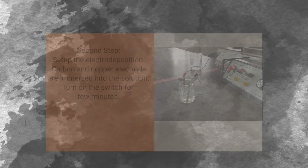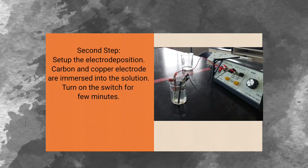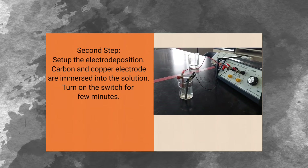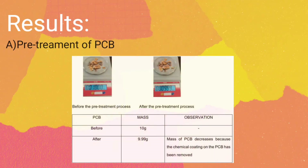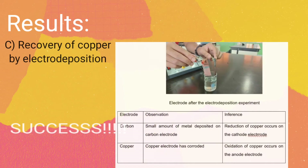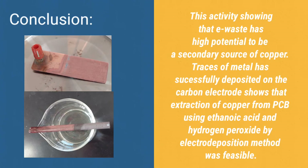After that, we set up the electrodeposition cell by connecting the carbon and copper electrodes to the power supply with connecting wires to complete the circuit. Then put the carbon and copper electrodes into the solution until half of the carbon electrodes are immersed. Turn the switch on for a few minutes. From this experiment, we can conclude that our experiment is a success because reduction of copper occurs on the cathode electrode and oxidation of copper occurs on the anode electrode. Therefore, copper is extracted, showing that e-waste has high potential to be a secondary source of copper.